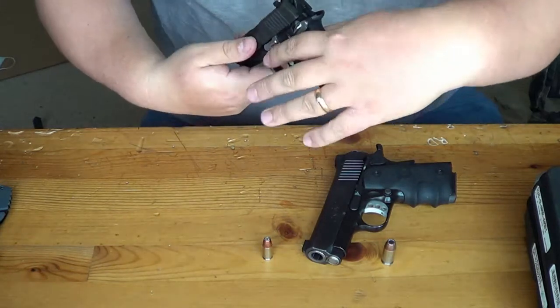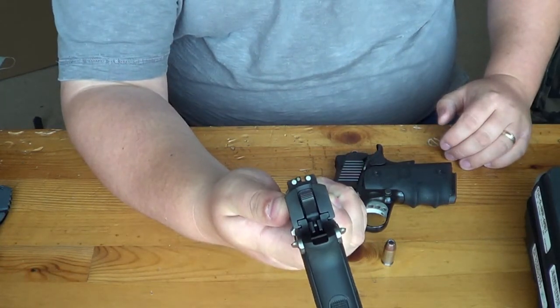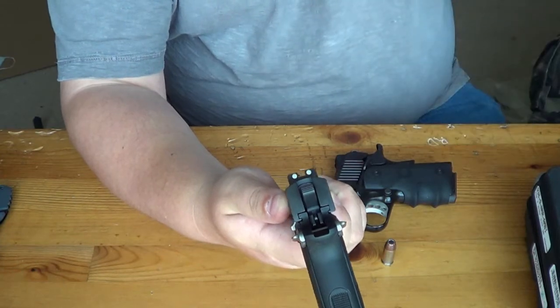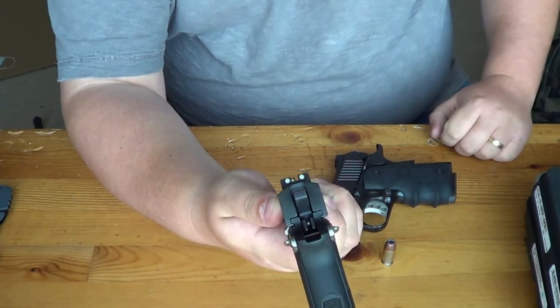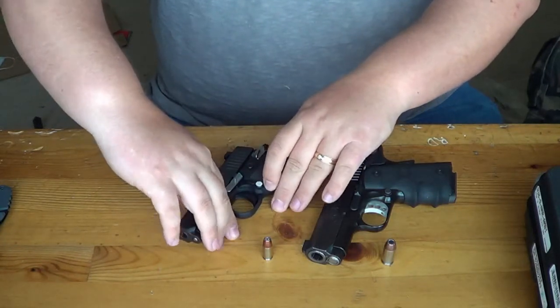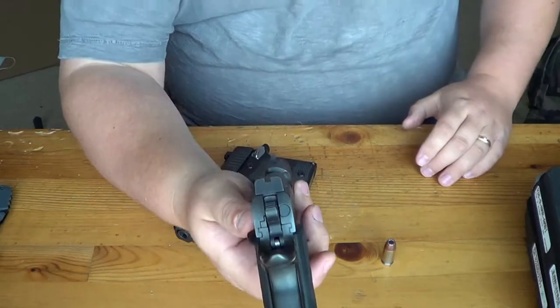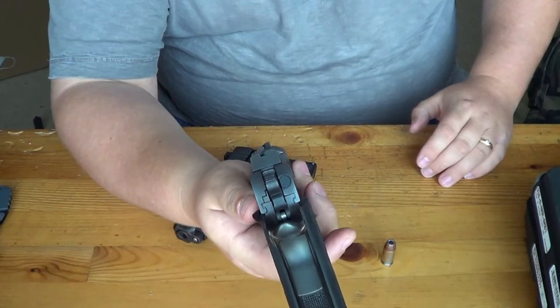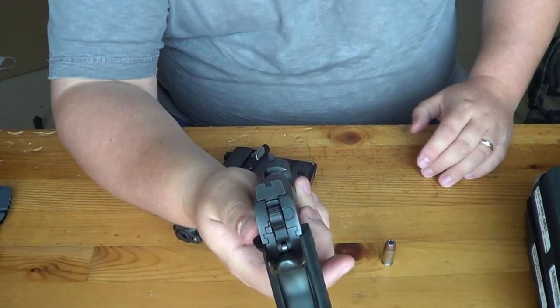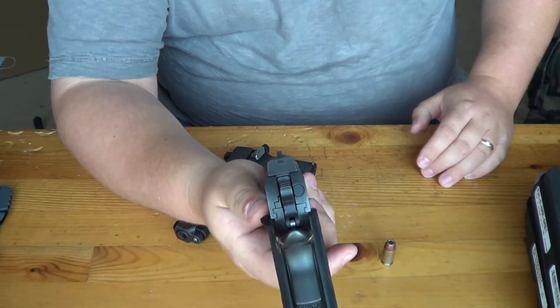Let's talk about sights. With the Sig, you get night sights — three-dot combat night sights. They are awesome, very similar to Meprolight and Trijicon night sights. They glow nice and bright at night. The Kimber, on the basic model like the Ultra Carry, comes with standard sights — no night sights, not a three-dot sight system. But this gun is super accurate.